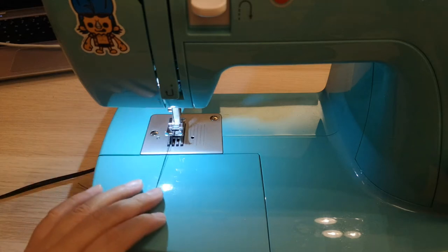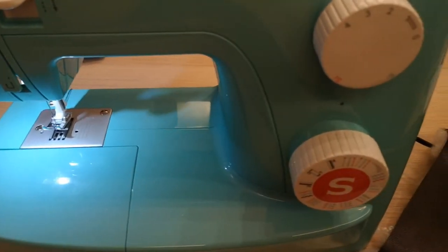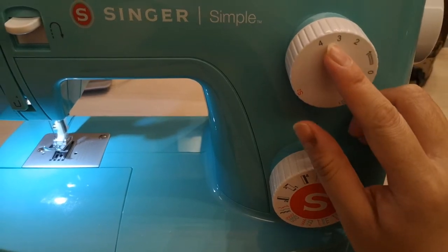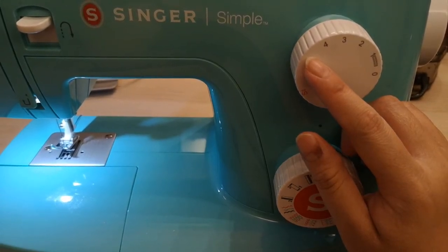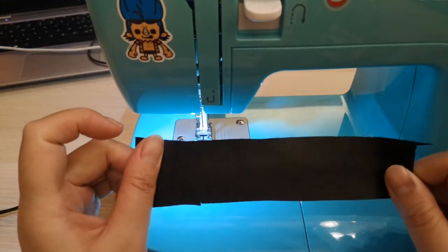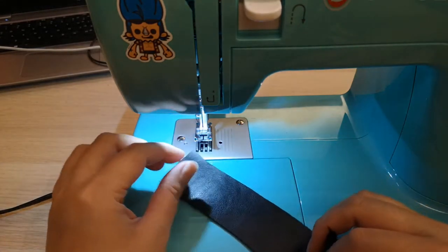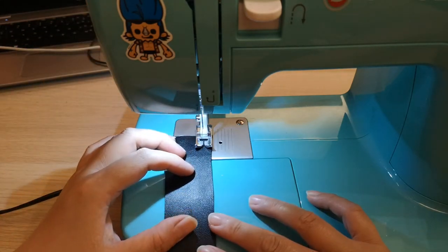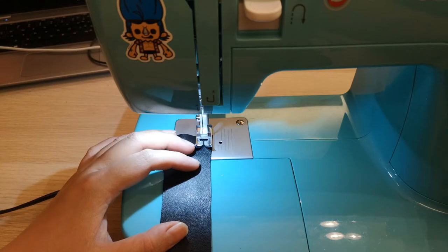I've got my machine set up and threaded with a dark colored thread to match my PU fabric. I'm using a straight stitch, and I'll set my dial to a slightly bigger stitch — around 3.5 to 4. I've also got a strip of PU fabric as a remnant to test my stitches before I begin. It's very important to always test on scraps first to minimize mistakes.